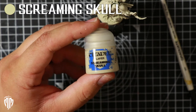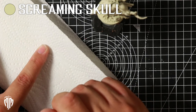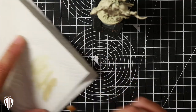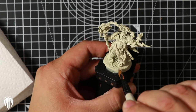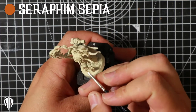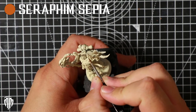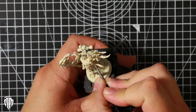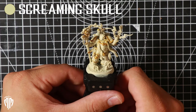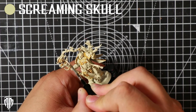I followed this up by dry brushing some Screaming Skull. I used the Citadel Layer Paint Screaming Skull, taking a large brush, getting rid of lots of excess paint on a kitchen towel, and then dry brushing the model very gently all over. Following up with a shade, I used Seraphim Sepia to mark out all the armor trim areas and catch the edges of the main armor. With the shade done I then switched back to Screaming Skull to clean up any areas that I didn't want the shade to appear — it takes a little bit of time but it's worth the effort.